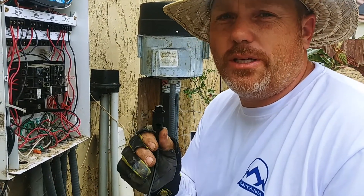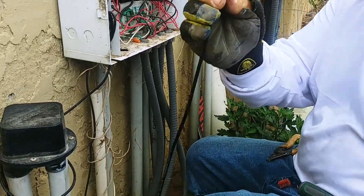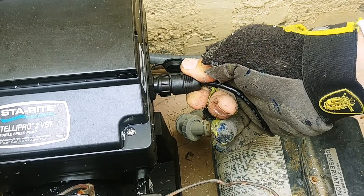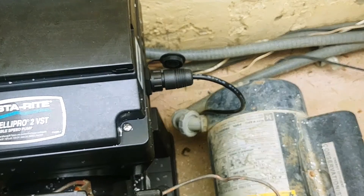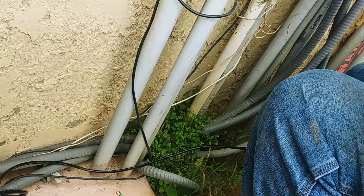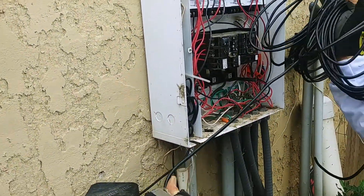Our next step is to hook this low voltage control wire to the pump motor itself. This just plugs in right to here — it only goes in one way and it'll slide right in. You just twist that lock nut on there, and it's as simple as that. There's no screwdriver or anything needed. I'm going to follow this wire along and run it up into this box, and then I'll show you the next step.